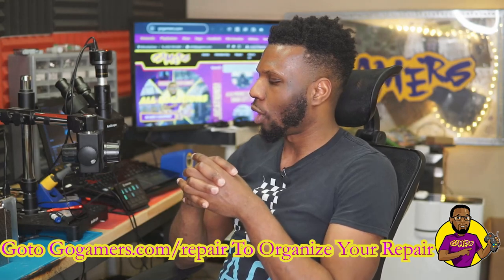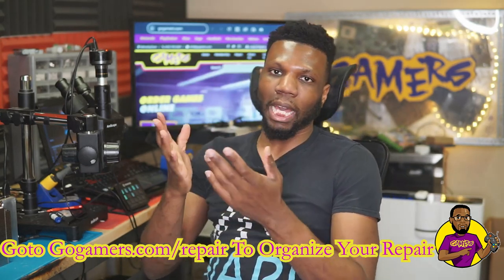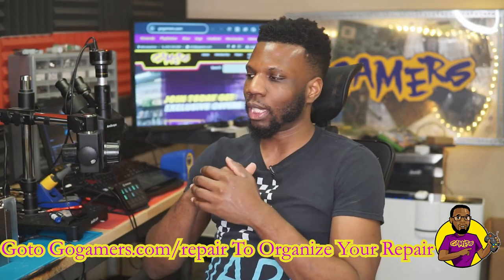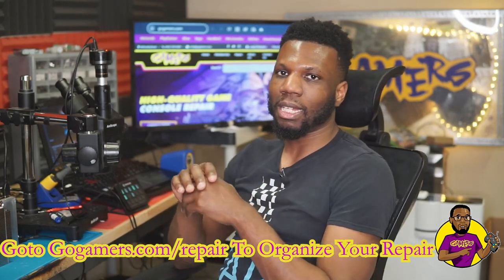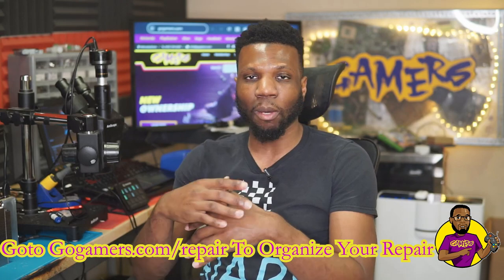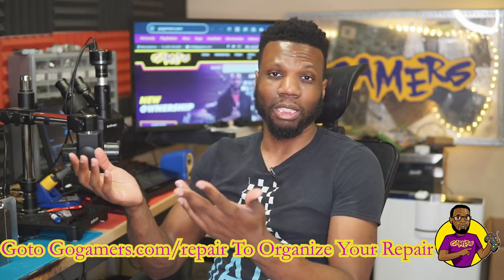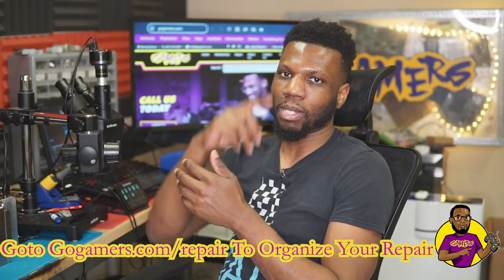I'll keep you guys updated and do an update video if we get a donor console in so I can go back and repair this one. Besides that, I hope to see you on the next video. If this video helped you out, give it a like and subscribe to the channel if you're brand new. I'll catch you guys on the flip side — see ya!